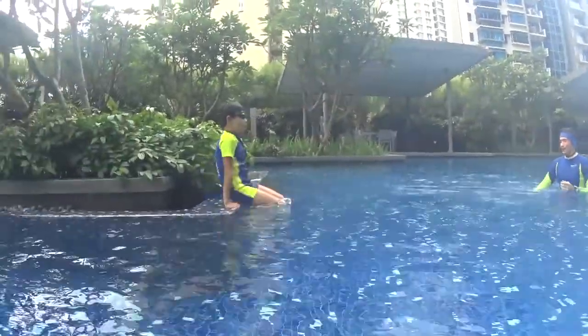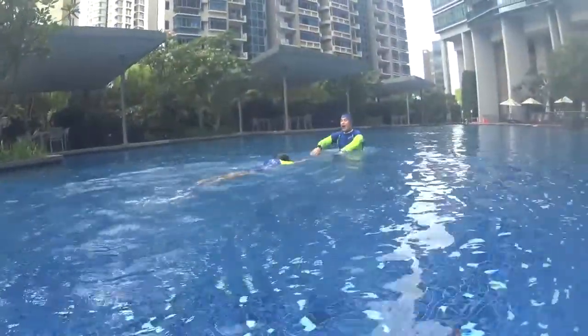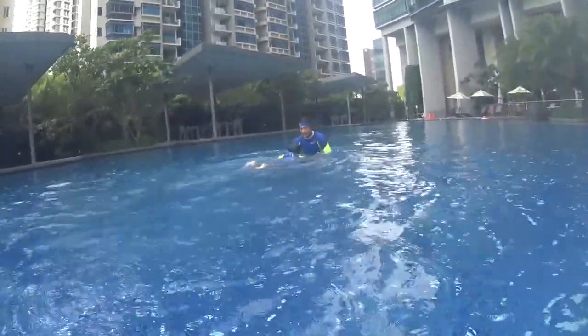Let's go. And kick, and kick, and kick. Very big.